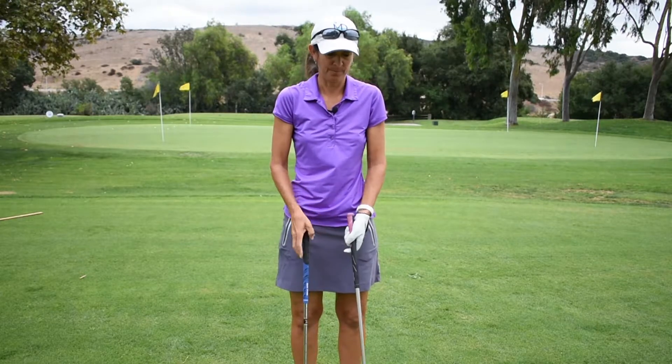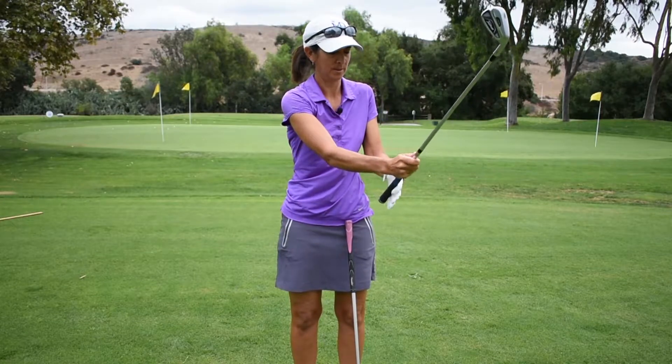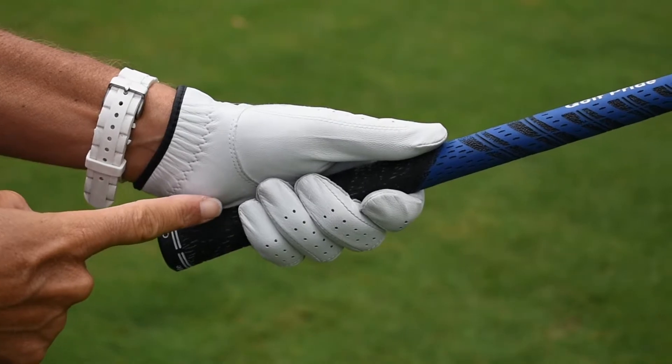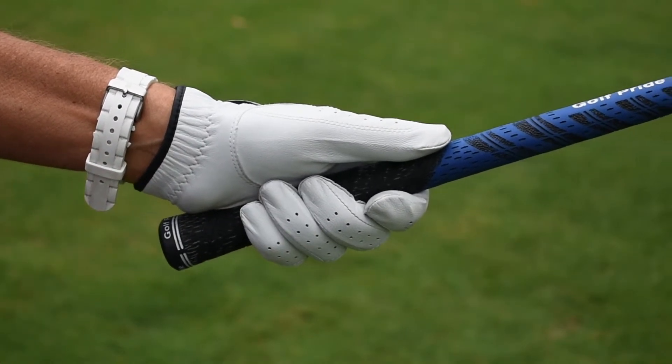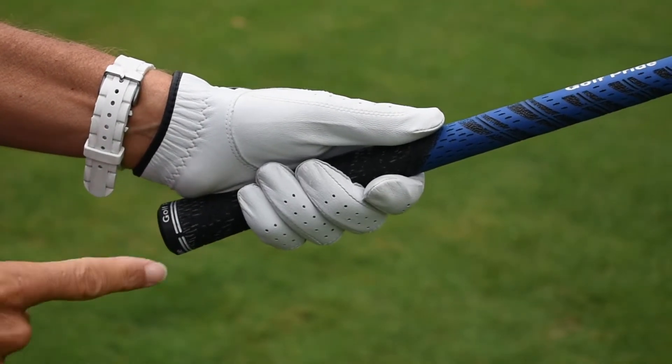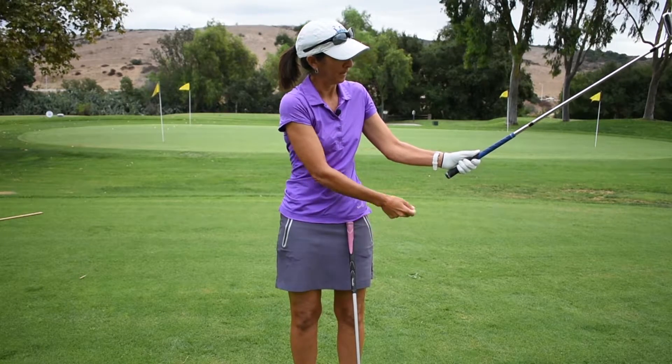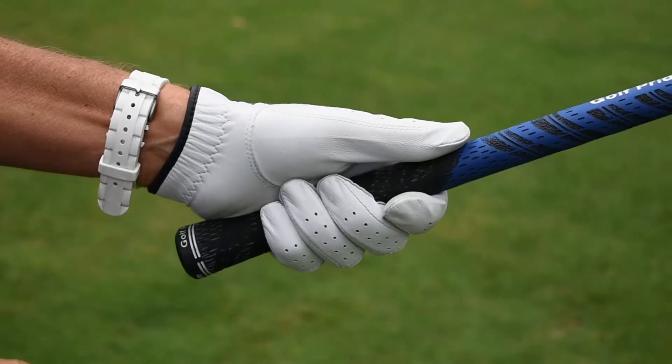A way to check your grip is by placing your hand on your golf club and looking at the gap from your little baby finger towards your palm. There should be a slight gap between that finger and your palm, and that means the diameter of the grip is the correct size.